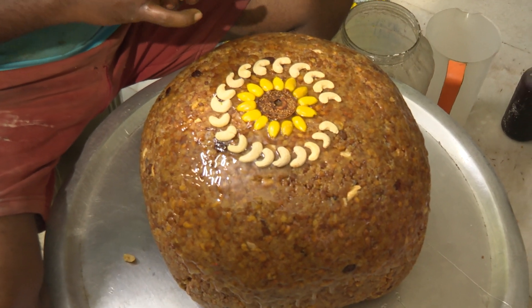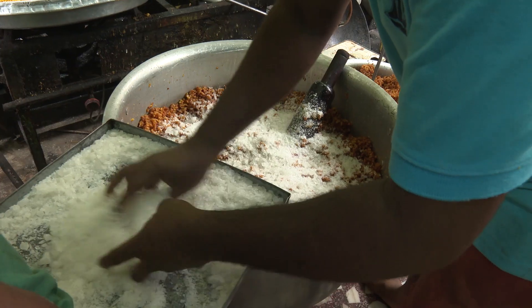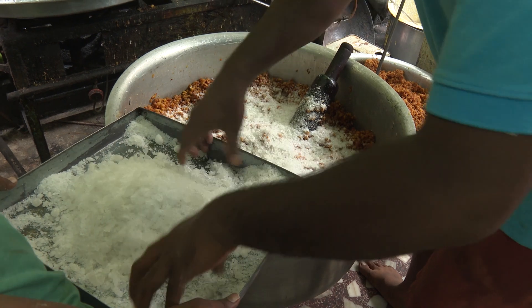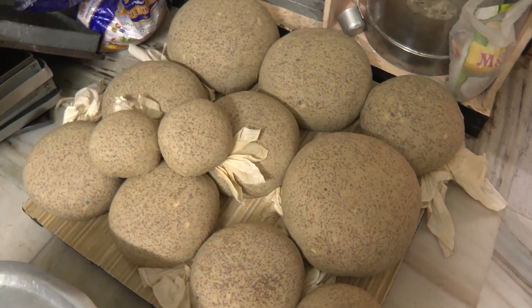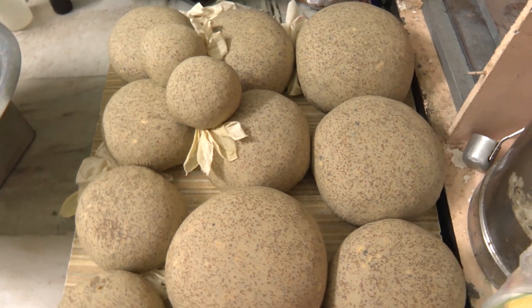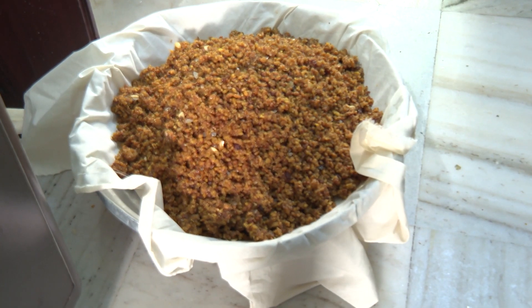Let's add our kismis and dry fruits. We are all good at this time. We are going to cook the food. This is how we cook the food. I will cook the food.